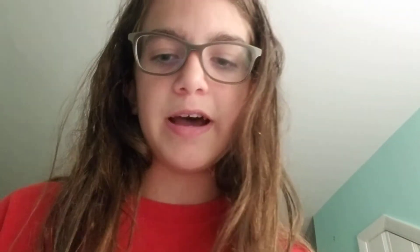What you'll need is a sewing needle and a piece of thread about this big. You're going to thread it through the needle like this, so it's like a U shape.